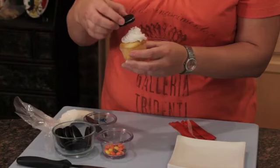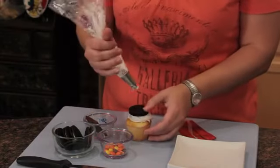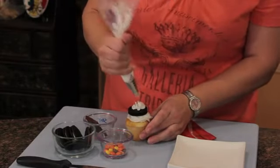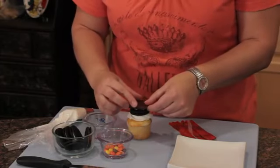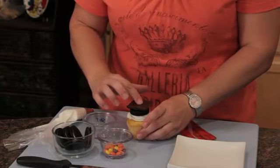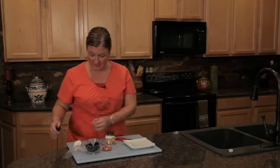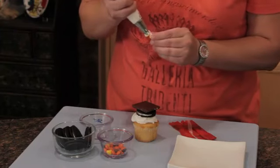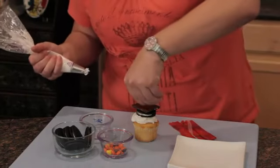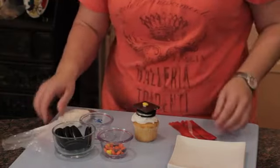Then I'm gonna put an Oreo cookie on top, and then I'm gonna do another dollop of frosting which is actually also gonna work as our glue, and we're gonna put a square piece of chocolate right on top. Then I've got an M&M or Reese's Pieces — I'm just gonna take a little bit of that frosting and put it right there on top as that little cap button.